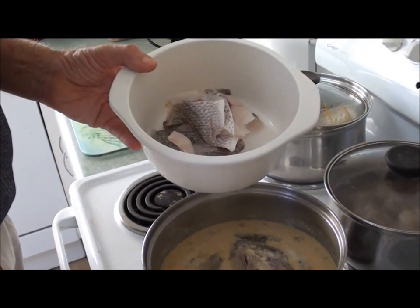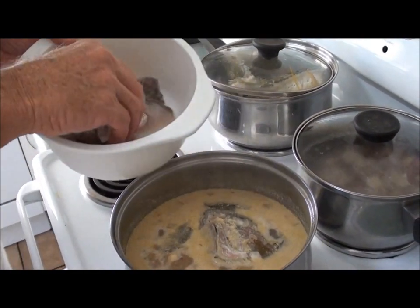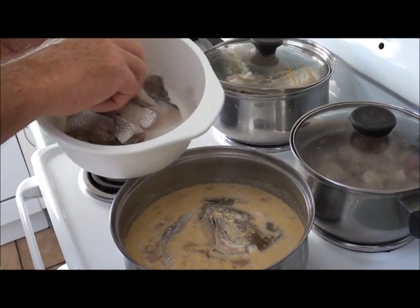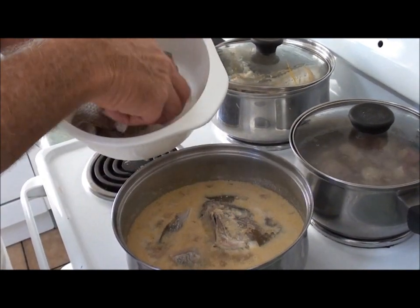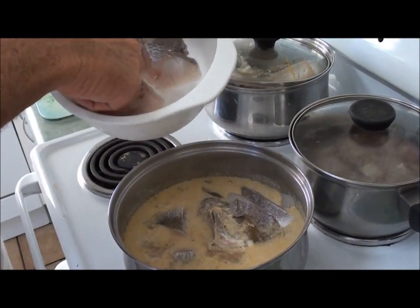The next thing to go in: I've got my fish fillets all nicely sliced into little pieces, so that's all going to go in. I'm going to let it simmer with the fish in there.